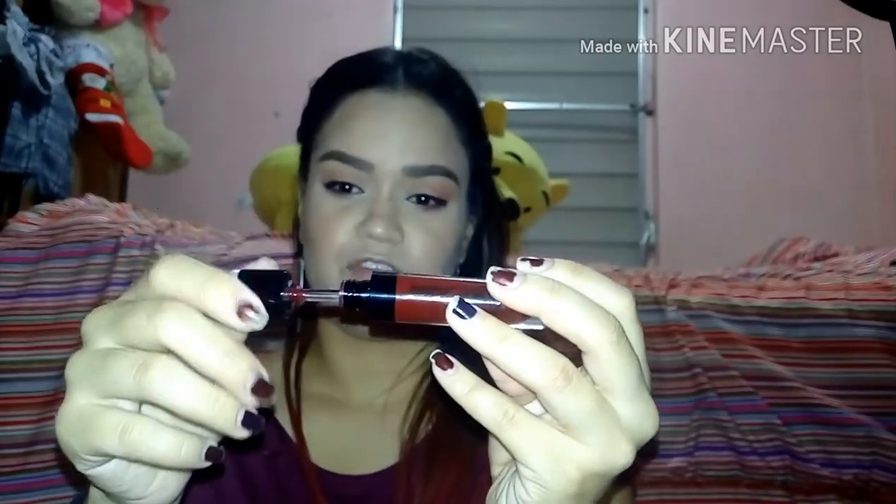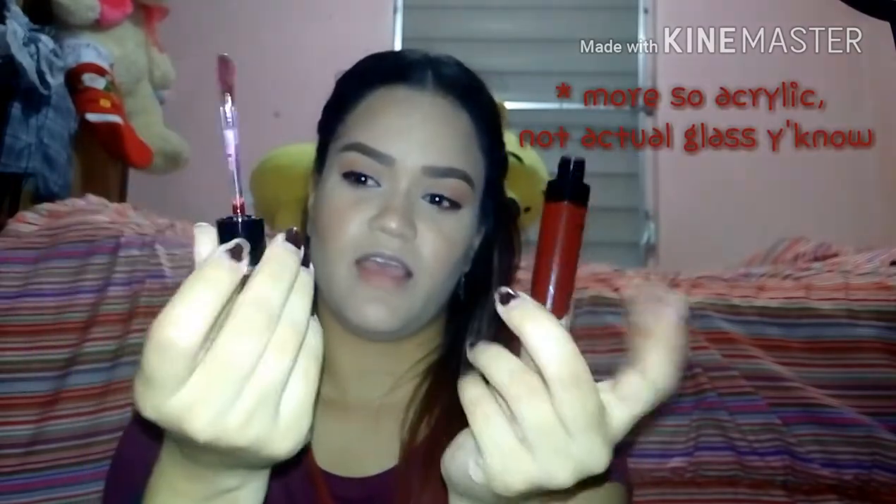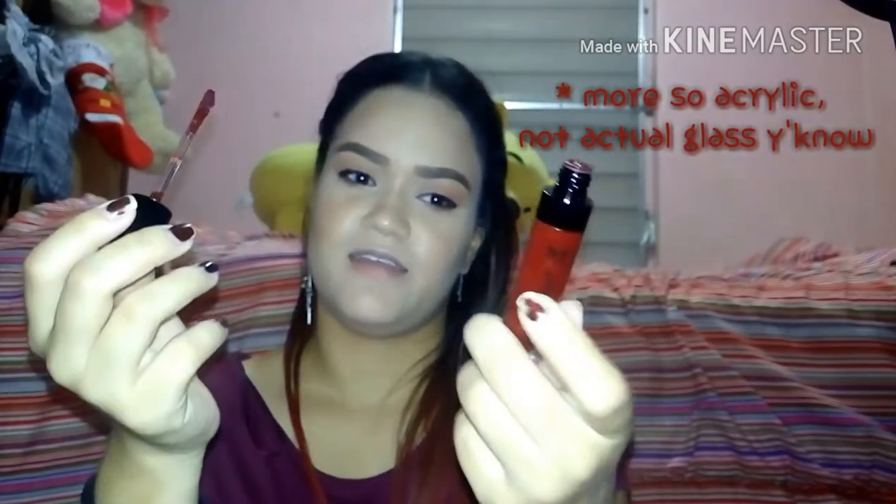I'm just going to swatch it for you guys. I love the packaging — it reminds me a lot of the Jeffree Star Velour Lipsticks with the clear wand, and that is the applicator, just a regular doe-foot applicator. It's really sturdy glass, I really like it. It's sleek and all that. Nice packaging for like 4 bucks.